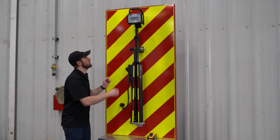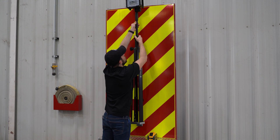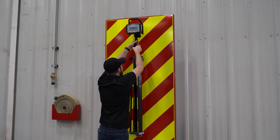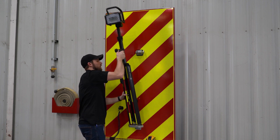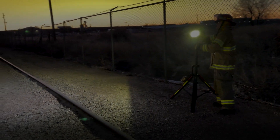The great thing about this is it can actually act as a pull light and can be raised on the vehicle and used as a vehicle scene light. It can also be removed and used as a portable scene light with your battery.